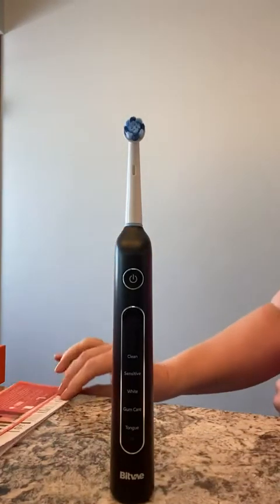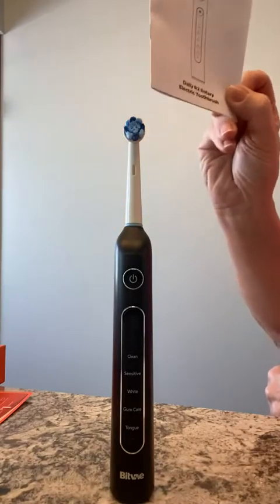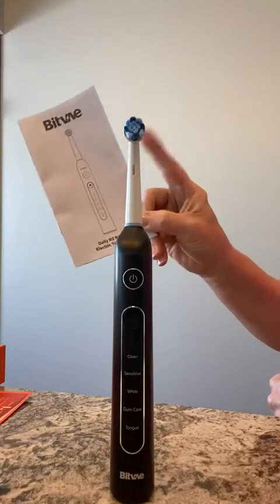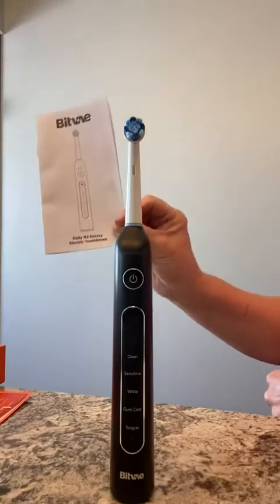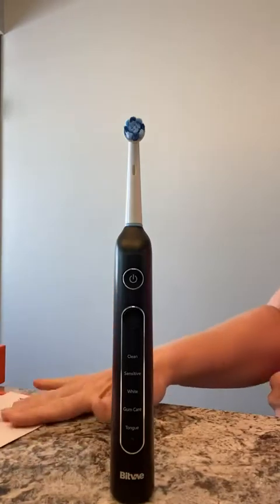The instruction book made me laugh because it goes so far as to tell you to put the toothpaste on the brush and put the brush in your mouth before you turn it on — otherwise you'll get splatter. It even shows you the angle to hold the brush against the tooth so that you get the maximum cleaning surface. Just really well done.